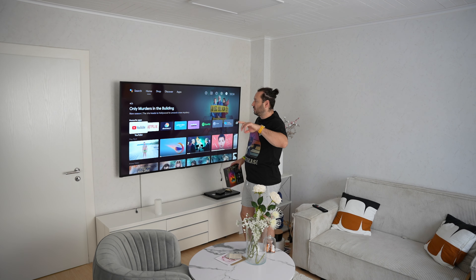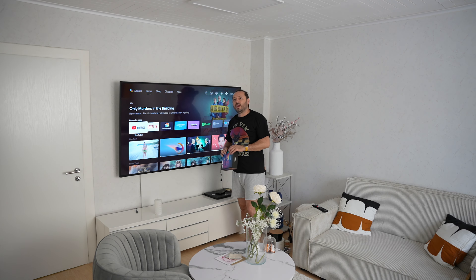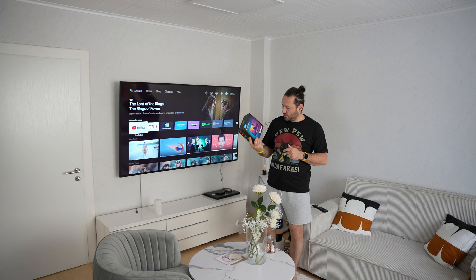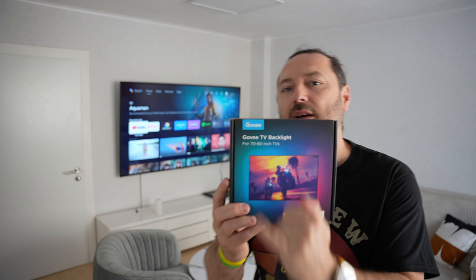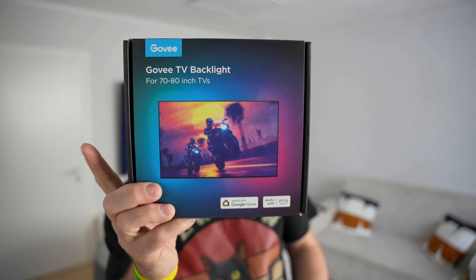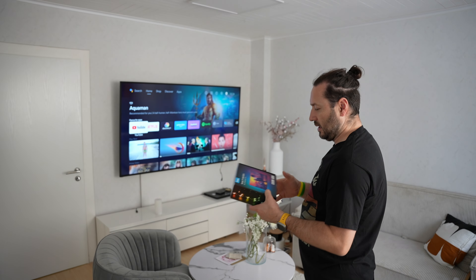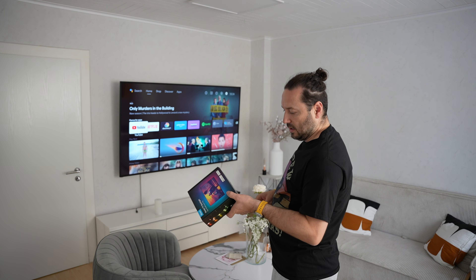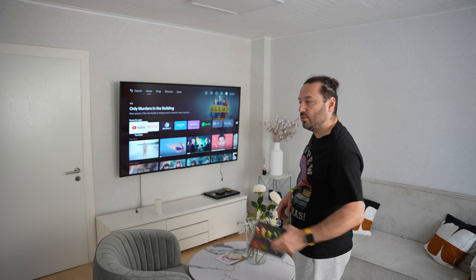We will move the TV to the table so we can clean it easily. It's a really heavy TV and you need to be careful. This kit fits from 70 to 80 inch TVs — they also have one for 55 to 65 inch. You need to be careful when you buy to get the right size for your TV. Let's jump to the install.